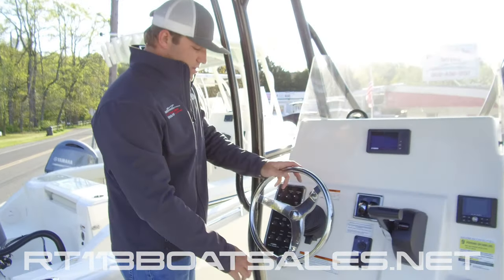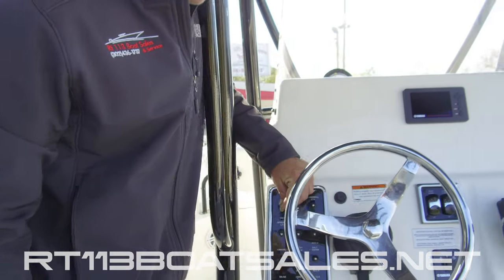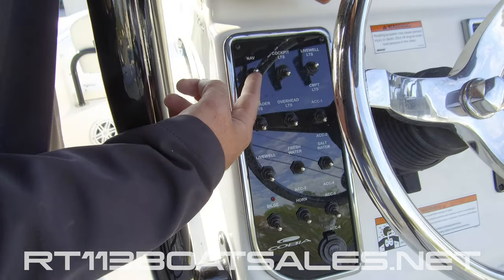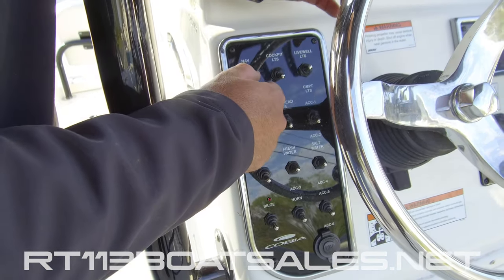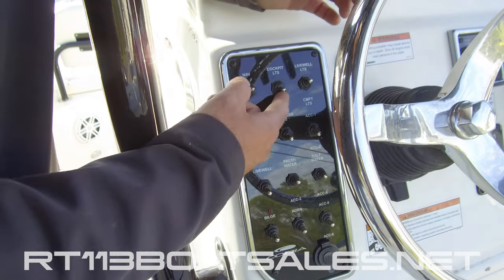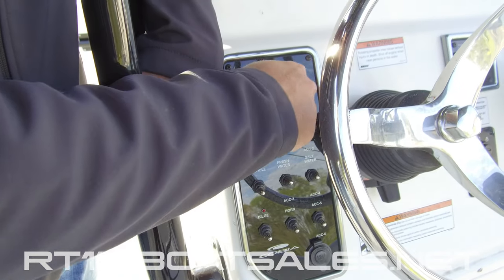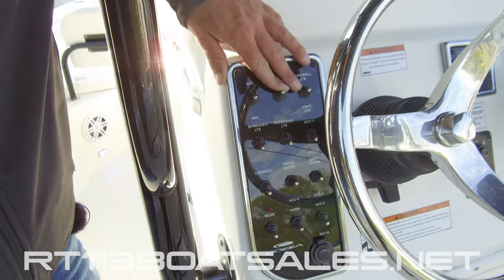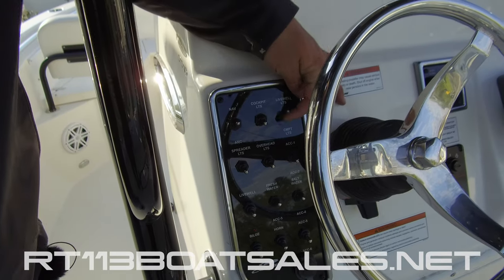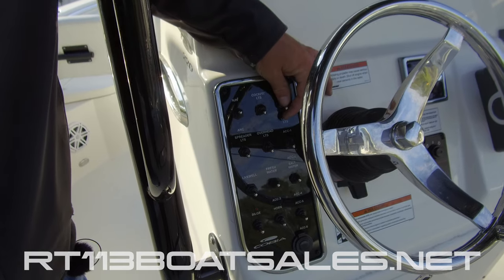Moving up to the dash, we have all of our switch gear. The first switch is our nav lights — up if you're running at night, back if you're anchored at night, middle position off. One over from there, we have our cockpit lights, which are the blue lights that light up the walkway around the boat. Next is another middle position off switch — up for your live well light, middle position off, down for your compartment light.